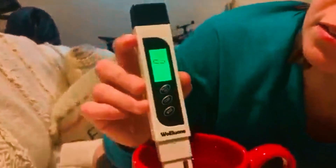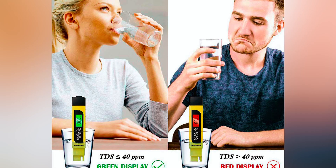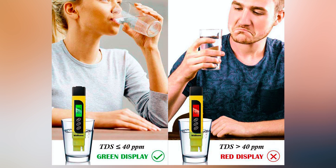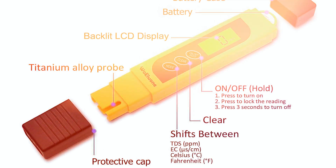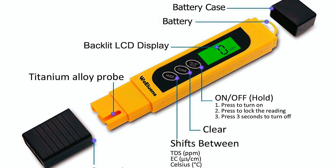The backlit LCD screen displays stable readings that are auto-locked within seconds and features a green color for TDS less than or equal to 40 and red color for TDS greater than 40 to indicate whether water is safe for drinking. The meter also includes an automatic shutoff function after two minutes of non-use and a hold function that saves measurements for convenient recording.